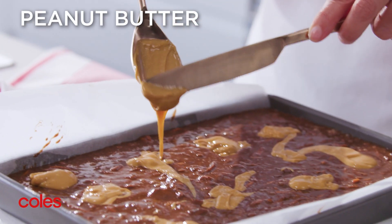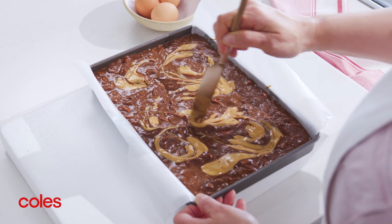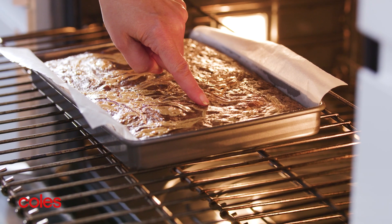Dollop over the peanut butter and use a round bladed knife to gently marble it through. Pop the brownie in the oven and bake for 40 minutes until the top springs back when lightly pressed.